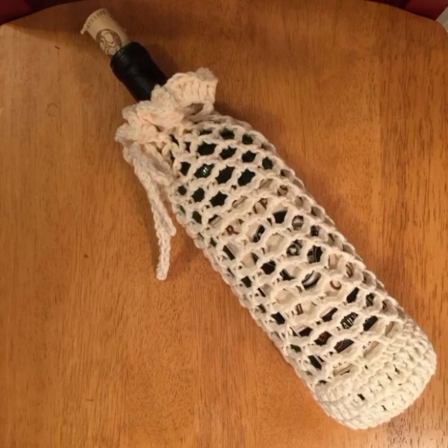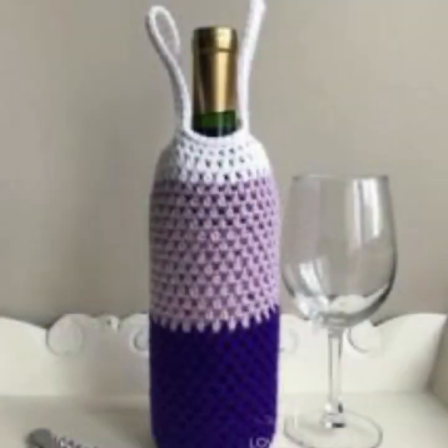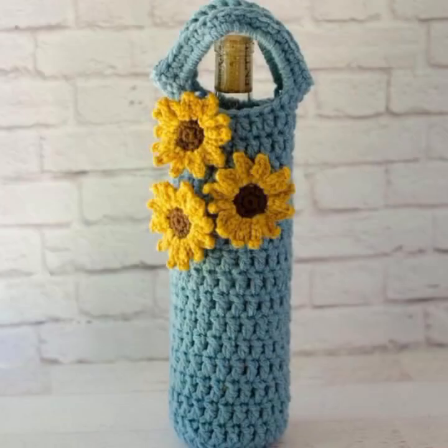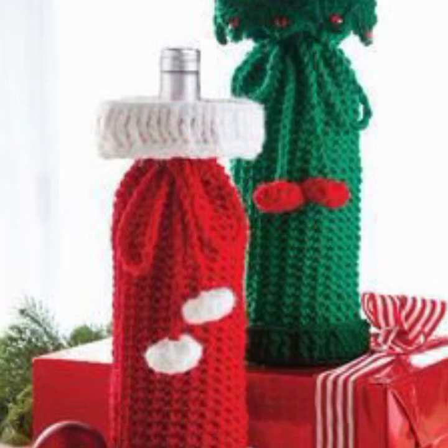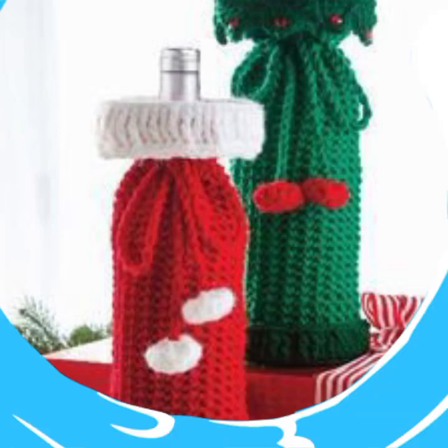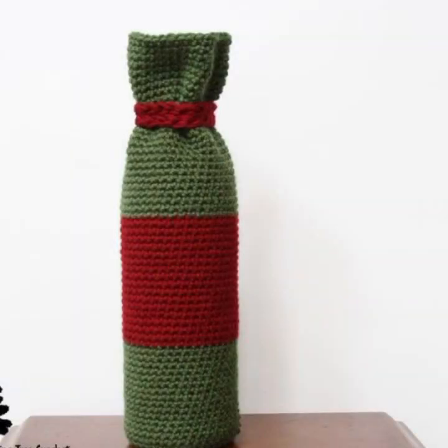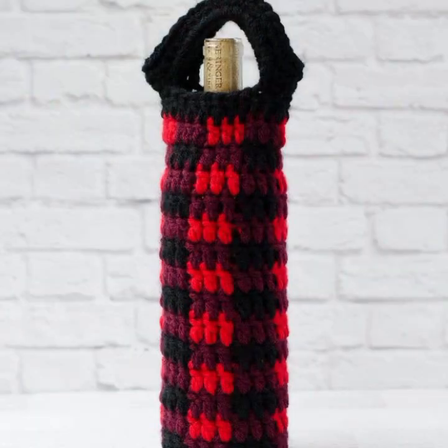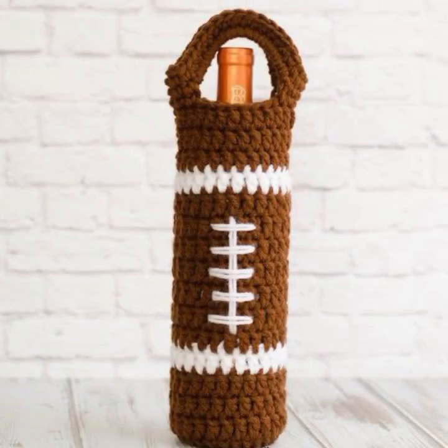Hello friends, welcome back to my channel. In this video I am going to show you very beautiful and pretty crochet bottle covers. Crochet bottle covers are a fun and easy way to add a personal touch to your water bottle or other beverage container. They can also help to keep your beverage cold or hot for longer periods of time. There are many different crochet bottle cover patterns available online and in crochet books, including granny square, lace, and animal bottle covers.